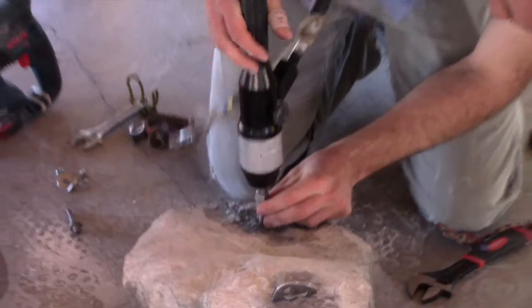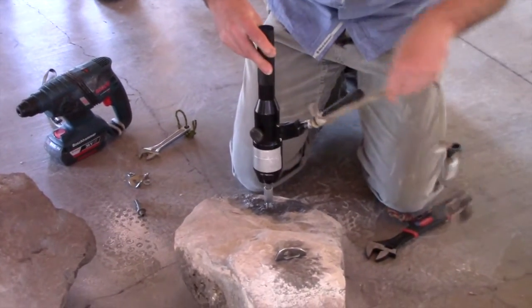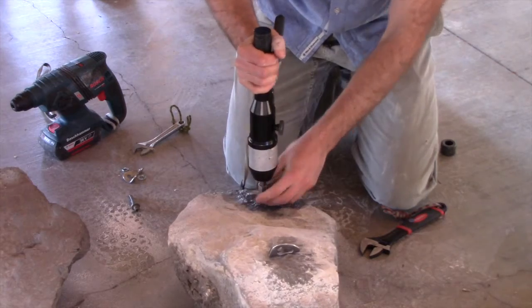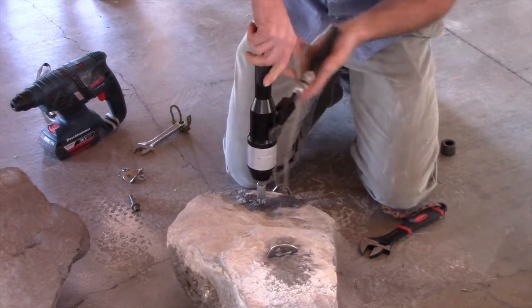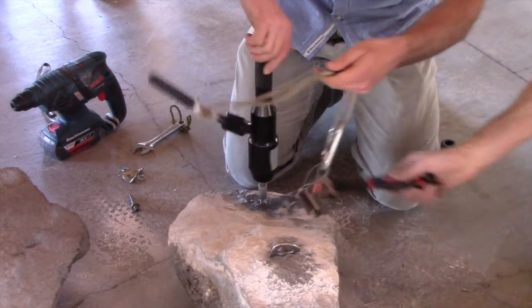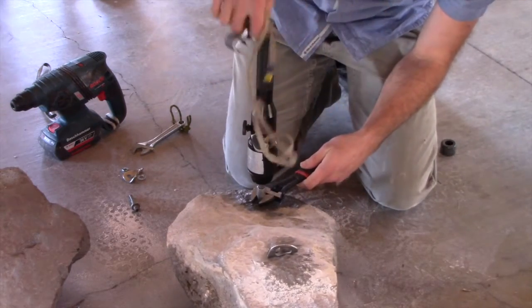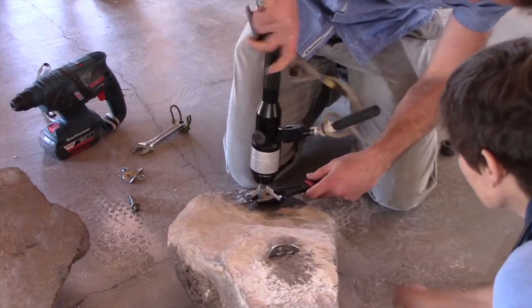It's a simple process. Remember, you're doing this hanging on two bars where if you drop anything, it's half a day to go underneath and retrieve it. This is a little awkward.